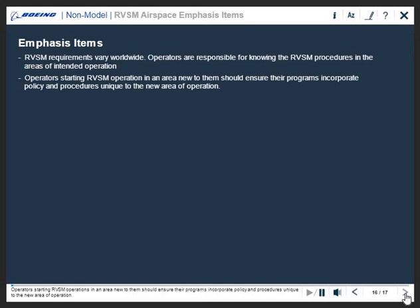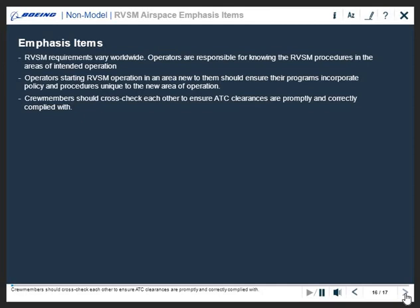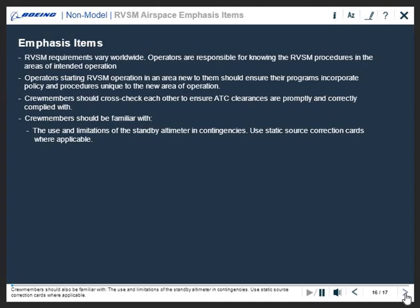Crew members should cross-check each other to ensure ATC clearances are promptly and correctly complied with. Crew members should also be familiar with the use and limitations of the standby altimeter in contingencies. Use static source correction cards where applicable.